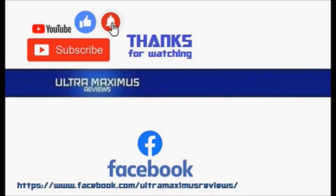Thanks for watching. To watch more Ultra Maximus, click on the links to the right. Be sure to give this video a thumbs up, hit that subscribe button, and don't forget to hit the notification bell so you don't miss any future videos. Jump over to Facebook and like my page to upload your video links, pictures, and join the conversation there. Click on the links in the description below.